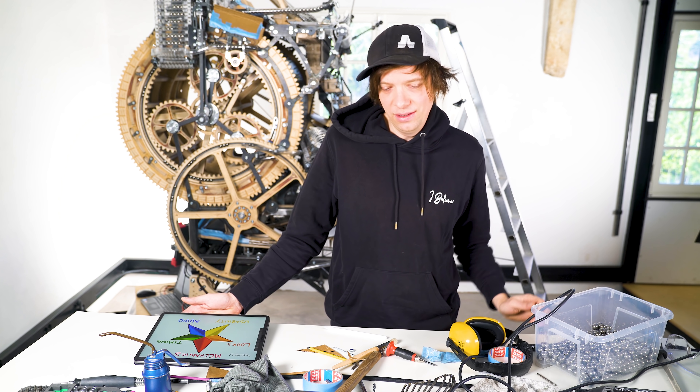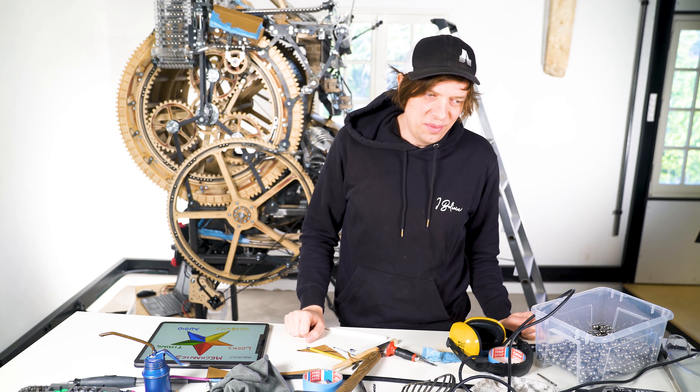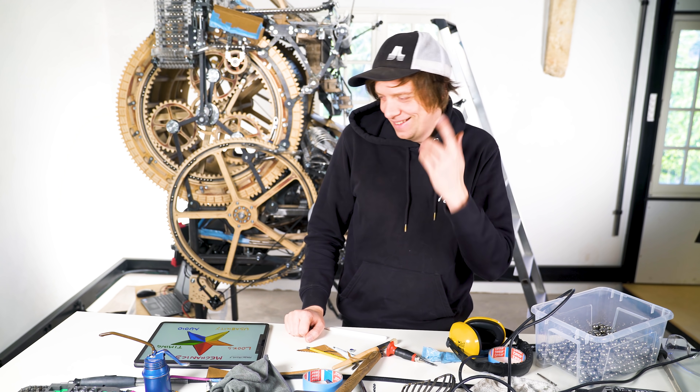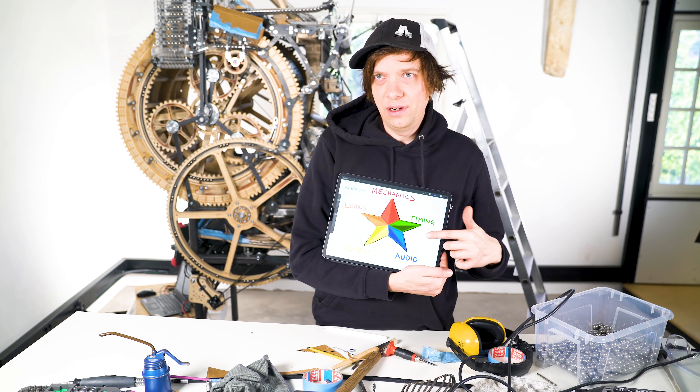Hi everyone. I'm absolutely everywhere in my mind this morning. Today I've been contemplating giving up on the machine, and I've also been contemplating how amazingly awesome the machine will be when I finish it. And I've been thinking about something for a very, very long time.